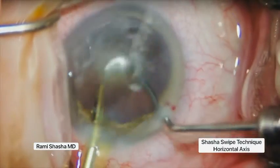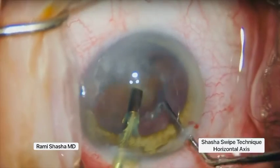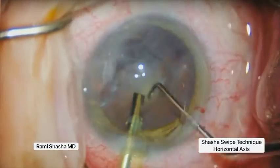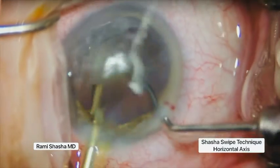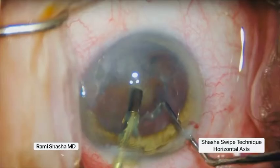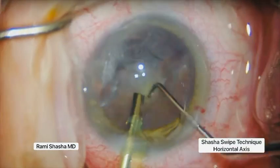In this technique, the chopper will dive down under the hemi nucleus and will elevate it up into the central safe zone. The phaco tip and chopper are then directed towards each other on position one along the same horizontal axis, with the fragment sandwiched in between. This will bisect the hemi nucleus into two pieces and is carried out entirely on irrigation alone.